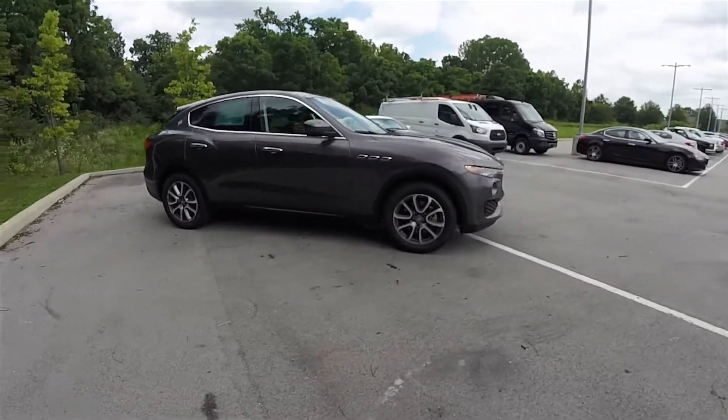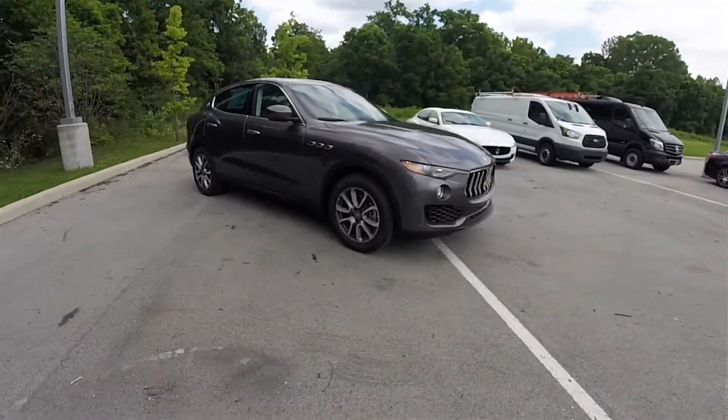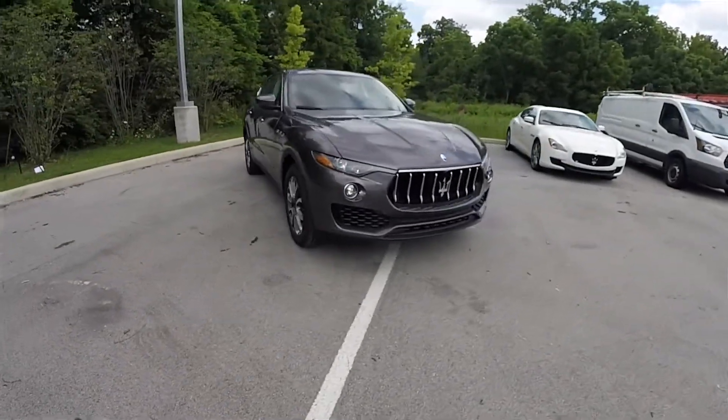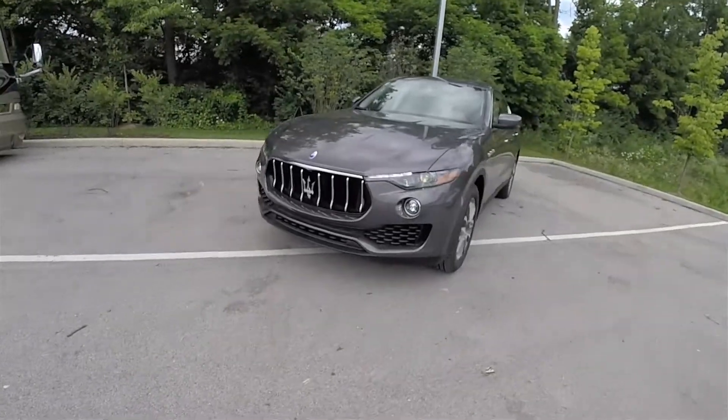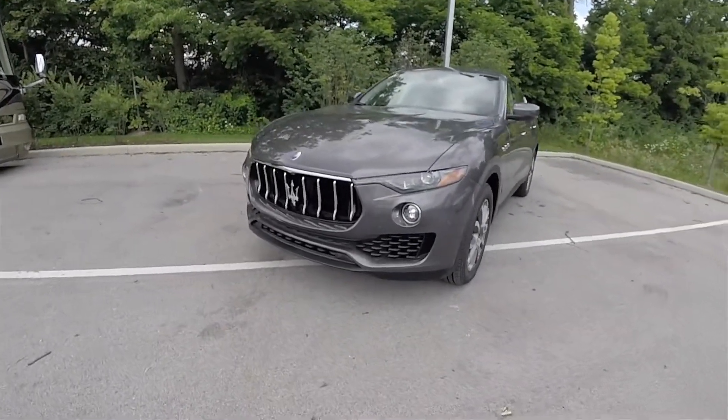And this concludes our in-depth look at the 2017 Maserati Levante. We hope the video was informative, and as always, thanks for watching.